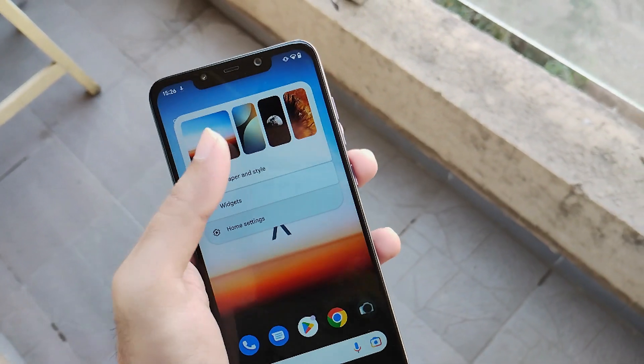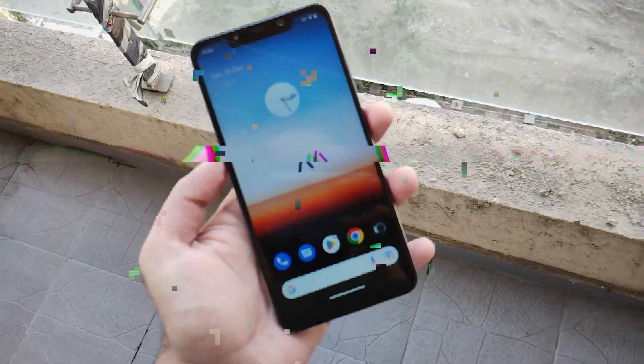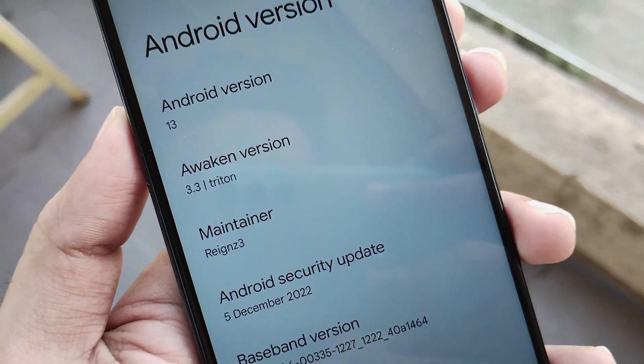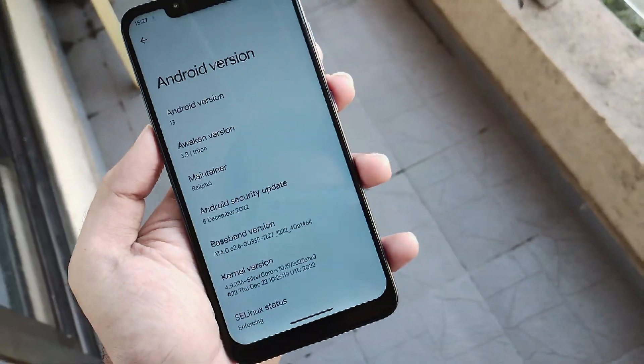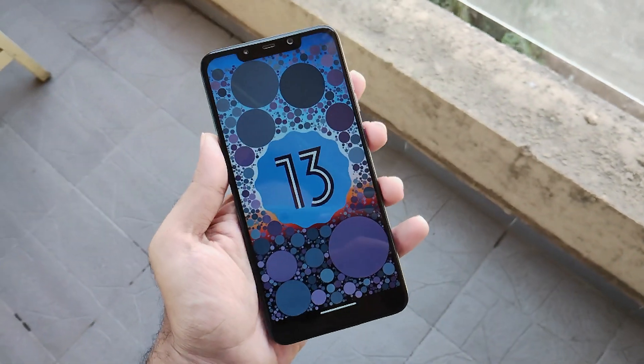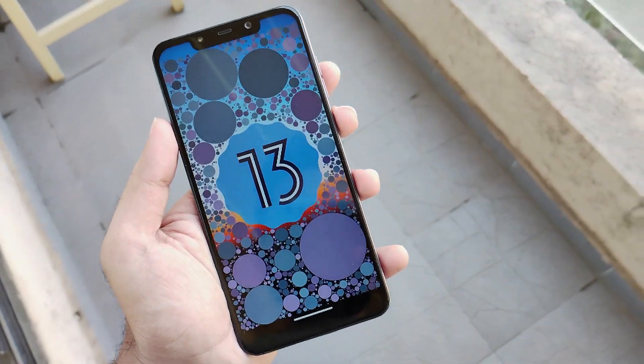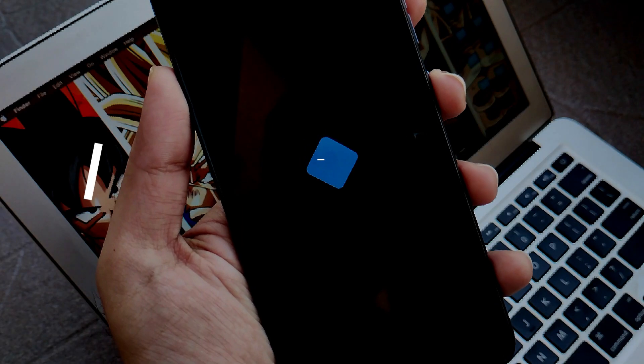Hello guys, Shupam here back again. So we are back with the latest Android 13 based ROM for our device POCO F1. This is the latest build from the community itself and it is the official build. Today we are going to see how to get it installed on your POCO F1 and see what all it holds. Introducing version 3.3 called Triton of Awaken OS.